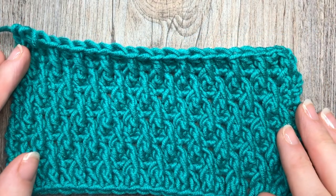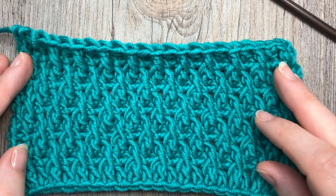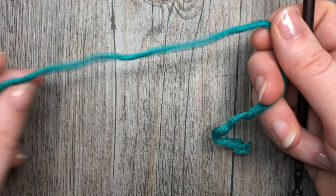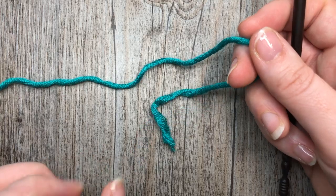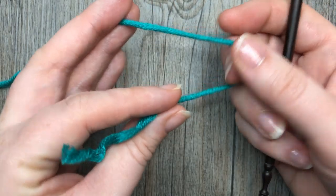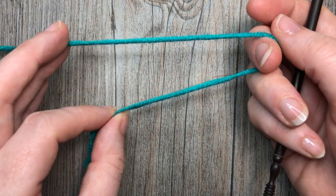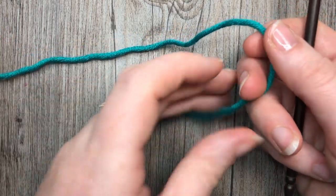I'm going to be using a 5.5 millimeter crochet hook along with some Karen Times Pantone yarn. Thank you so much for joining me today. If you are new to my channel or haven't subscribed already, I invite you to subscribe. Check out some of the other videos there — there is a playlist under my playlists for stitch tutorials. Every Sunday morning I update my channel with a new stitch tutorial, and they're all there for you to check out.